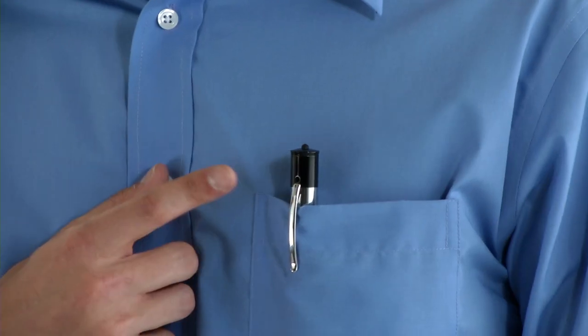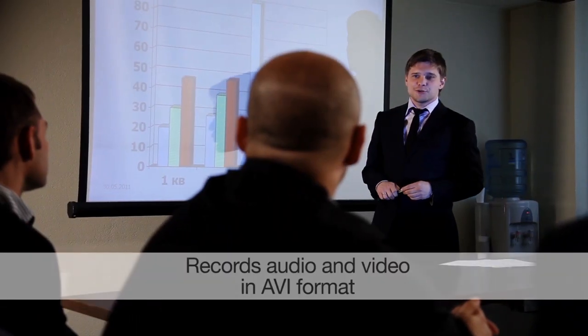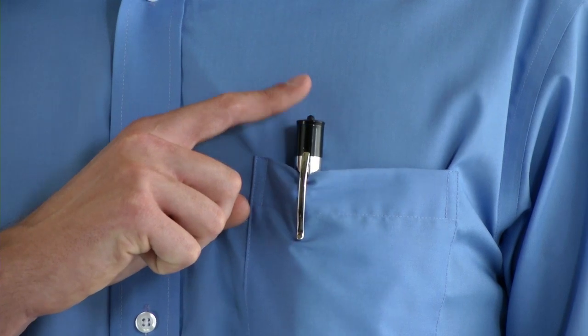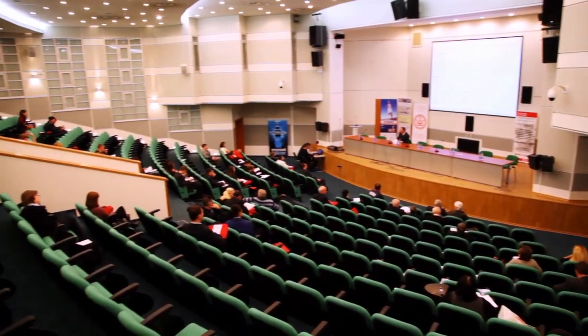Psst. This is like Secret Agent Cool. It's the HD video pen, and it's like nothing you've ever seen. Just press the button and it starts recording full color HD video and audio. You don't even have to take it out of your pocket. The 4GB flash drive stores up to 1.5 hours of video in crisp HD video.